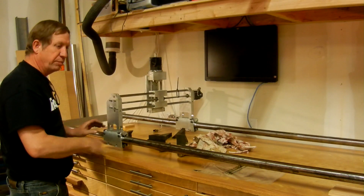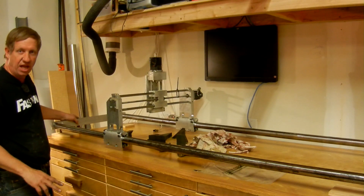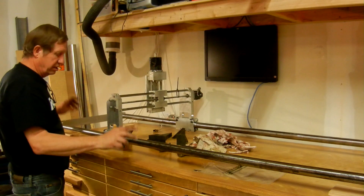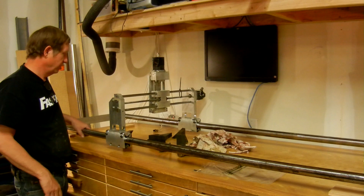It's going to use belts on the x-axis. There are some shafts that go on the end with pulleys that will drive the belt back and forth, which will drive this x-axis. But so far so good.